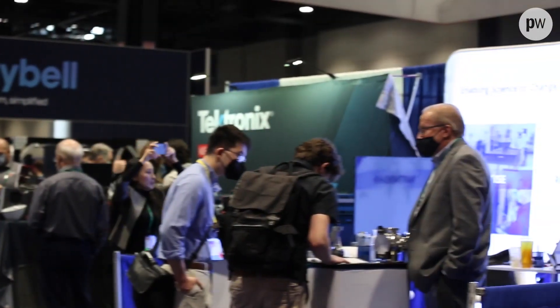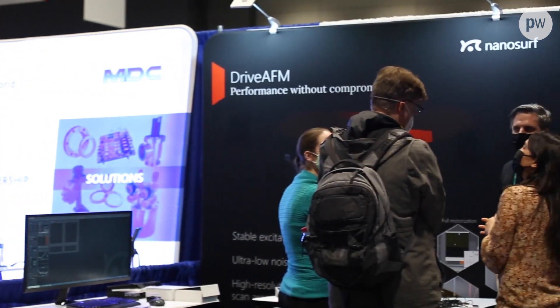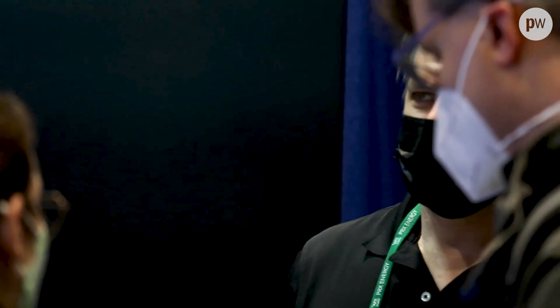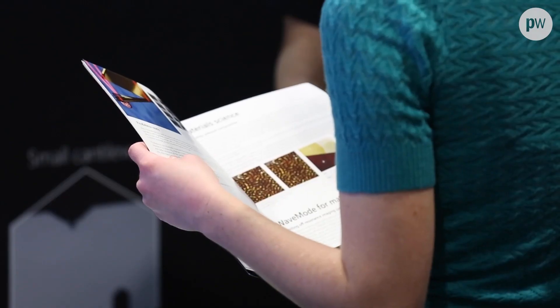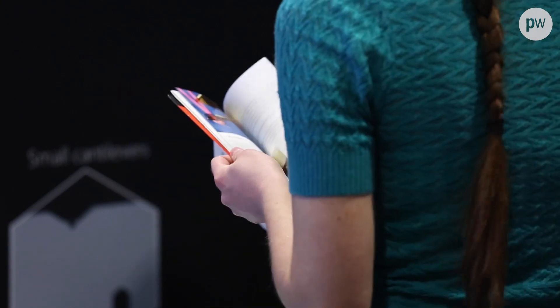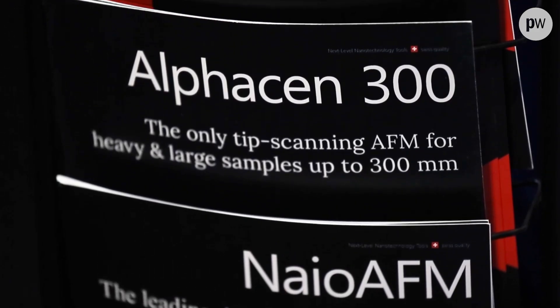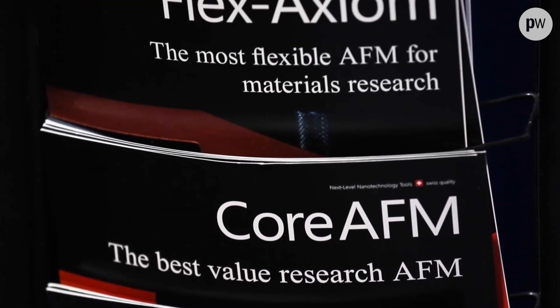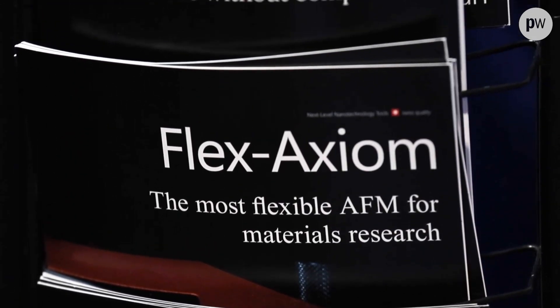It's similar to how an SEM works, or scanning electron microscope, except instead of an electron beam we have a physical probe that scans the surface. We get really high spatial resolution — atomic resolution in XY — and we can get subatomic resolution in the Z-axis. Another benefit of the atomic force microscope is that you actually get quantifiable Z information of your sample, which is not available in other techniques.